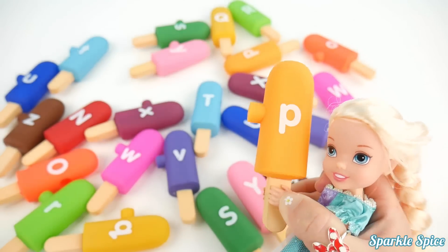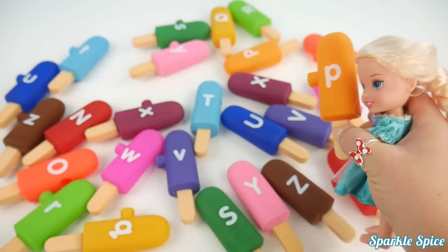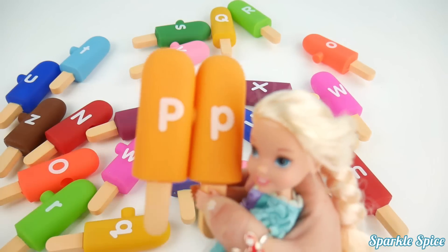I'm back with the letter P. And P says 'P'. And it's on an orange popsicle. And I think I already saw the capital P up here. Okay, I've got that for you. And now we've got them put together.